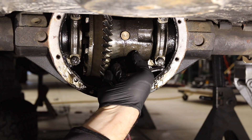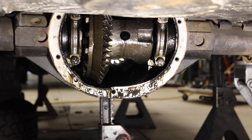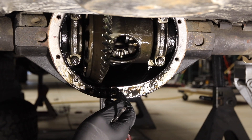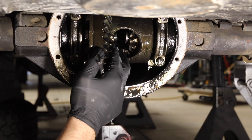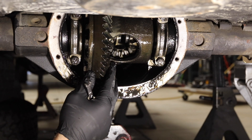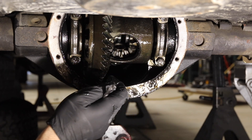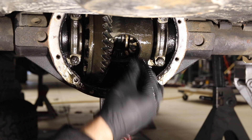Then this pin comes out — see that? Now you push the axles in, and there's one C-clip. Oh, it fell in my oil. You can see that one's already even falling out.